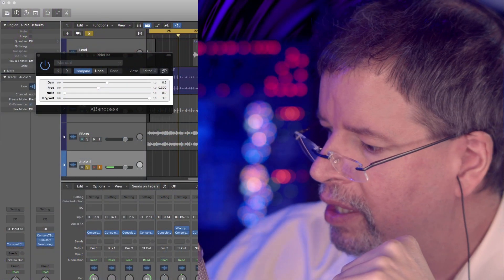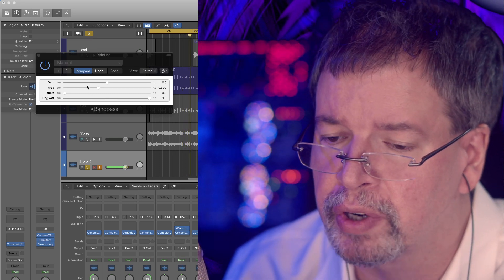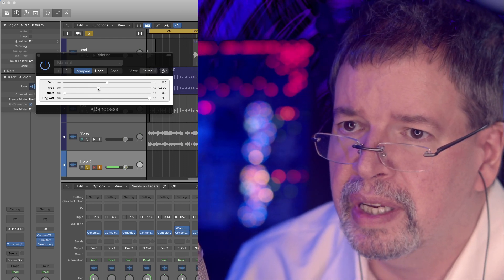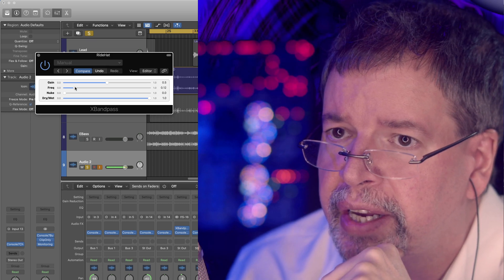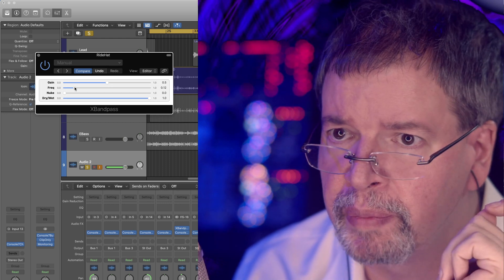Hi, I'm Chris from Airwindows. We have ExpandPass here — let me show it to you. This is ExpandPass, and I'm continuing the process of working on these sampler-inspired filters. You can plainly hear this is a band-pass — a pretty simple band-pass like some of my biquad filters — but it includes some distortion elements as well.